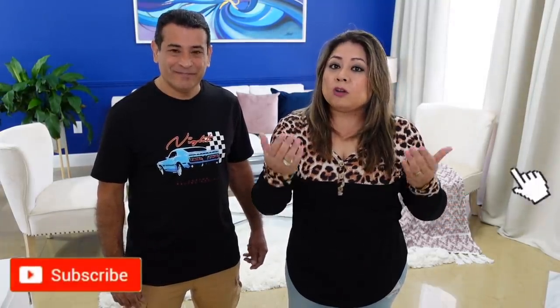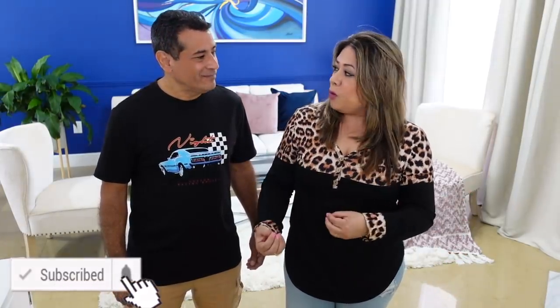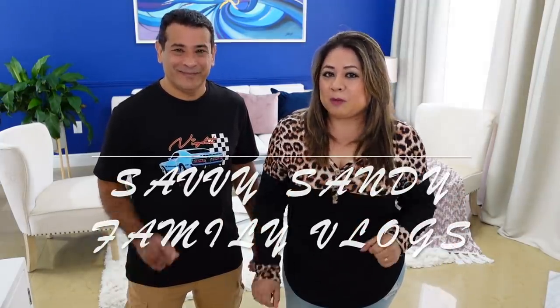Hola familias bellas, bienvenidos nuevamente a nuestro hogar. En el día de hoy queremos compartir con ustedes la decoración de la chimenea y también de la entrada. Fercho viene con un pequeño proyecto, así que no dejen de ver el video hasta el final. No se pierdan los próximos videos porque vengo con nuevas ideas y proyectos para la casa. Si tú eres nuevo, bienvenido, no se les olvide suscribirte. También los invitamos a nuestro otro canal en familia, se llama Savvy Sandy Family Vlogs.